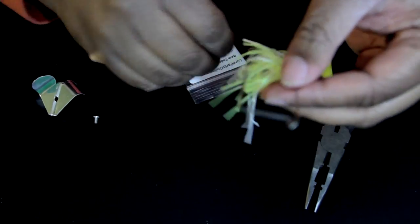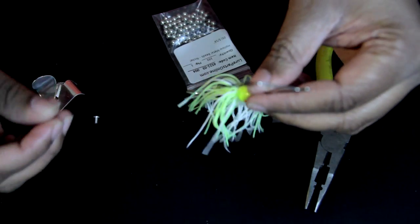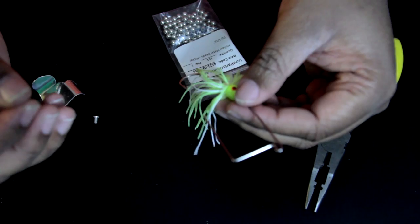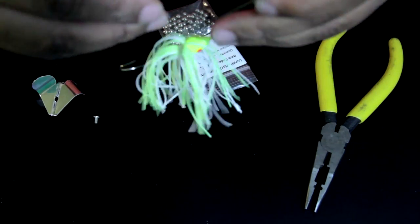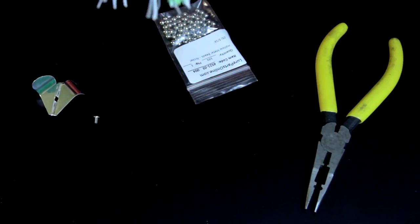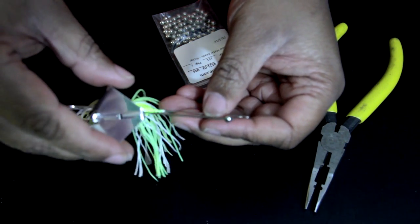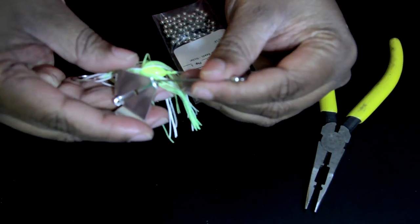Then I'm going to take one bead. In order for the delta blades to spin freely, these beads and rivets are kind of like a washer — they allow the delta blades to spin freely. I use 3/16 size beads. I'll put that on there first, and then I'm going to put the delta blade on. Make sure you put it in the correct direction or it won't work.